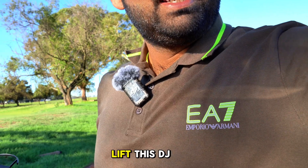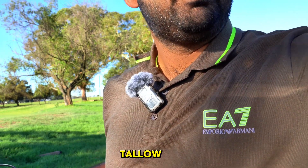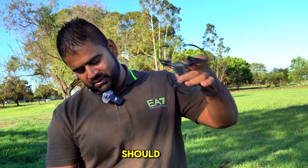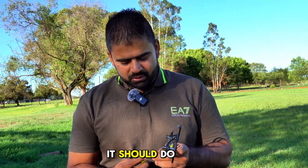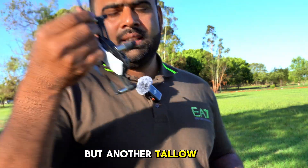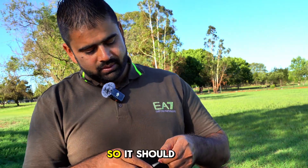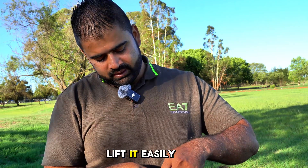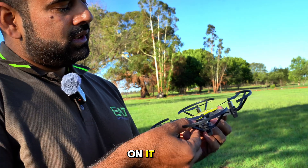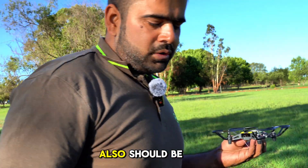Let's see if this DJI Tello can lift another Tello. I think it should, because the cutter was about 70 grams but another Tello is going to be about 50 grams, so it should be able to lift it easily. Let me put another battery on it because this battery should be low now. There is another battery — alright, let's switch it on again.